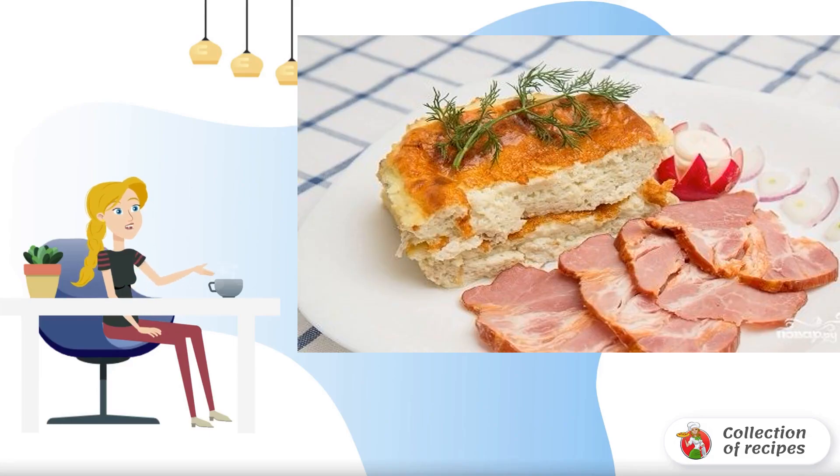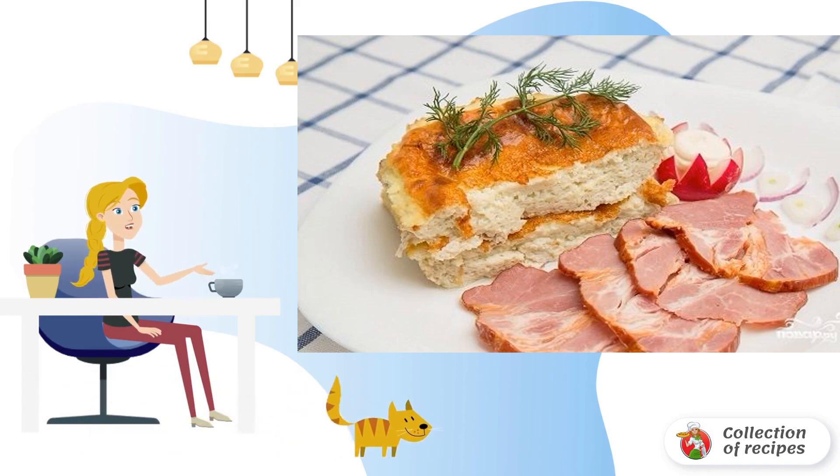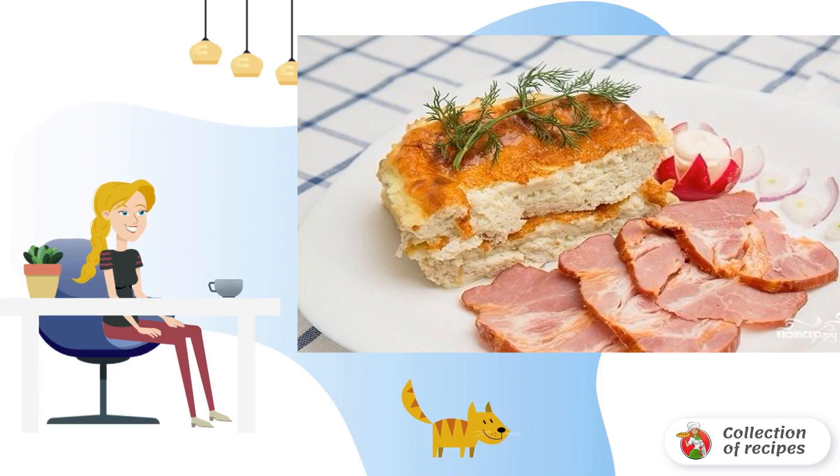Don't know what to cook for breakfast? How about a simple egg casserole recipe? Surprisingly airy, very tasty, and familiar from childhood — a casserole ready in just half an hour.